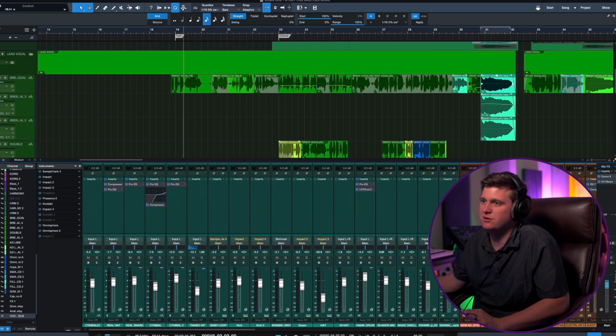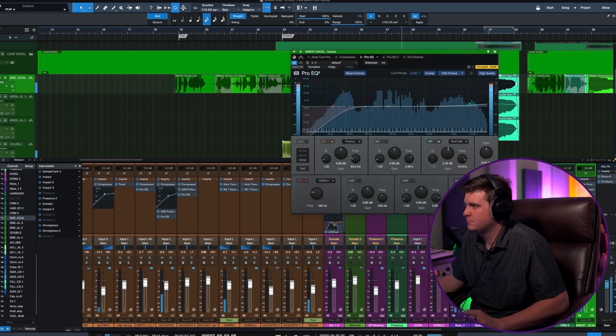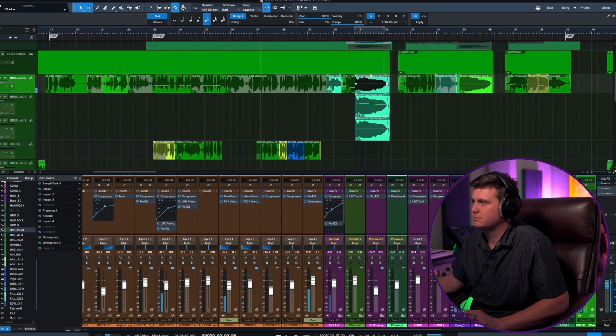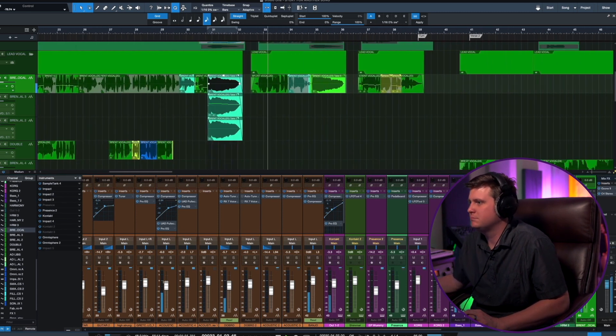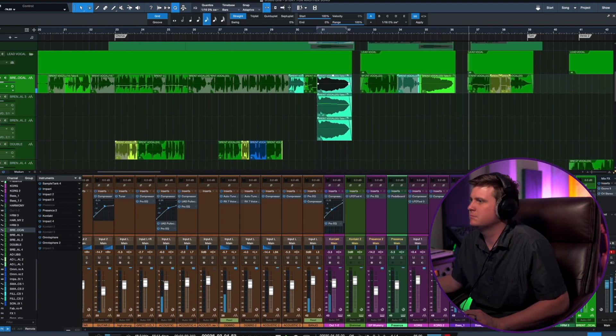Let me play you a piece of this chorus so you guys can let me know what you think. [Vocal demo plays: 'We were telling our secrets in the dashboard light... falling in love for the first time... I'm getting over you, it took so long, but that's the story for another song.']